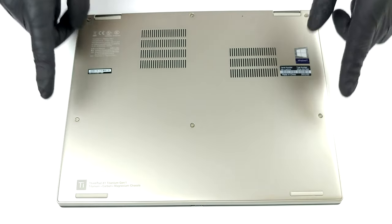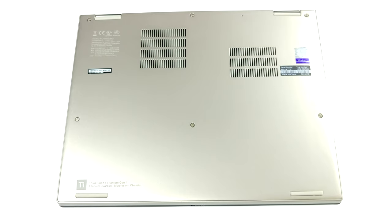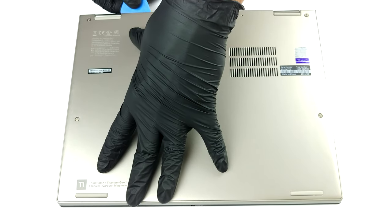Hello, this is Laptop Media, and today we will show you how to open the Lenovo ThinkPad X1 Titanium Yoga Gen 1 and what's inside of it.